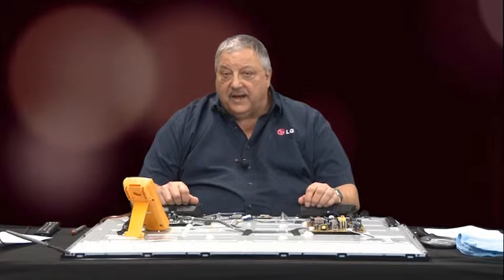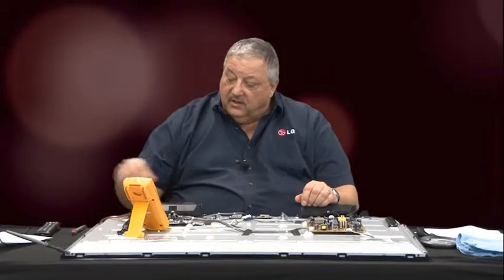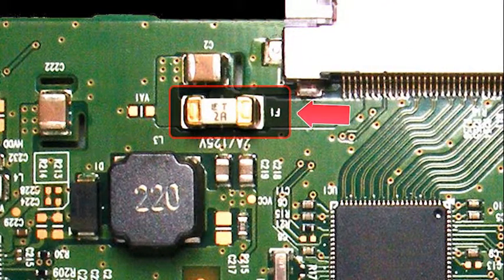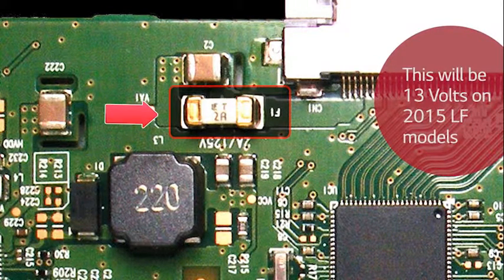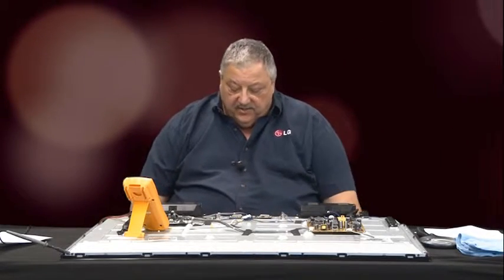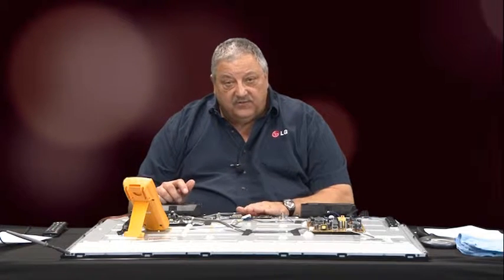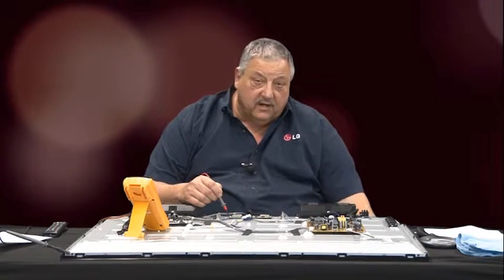The first thing you want to do is apply power to the set and investigate the T-Con fuse. Confirm that 12 volts is available to the T-Con board. In our situation, we do have measurable 12 volts on the input side and measurable 12 volts on the output side. So we know the power supply is delivering 12 to the main, the main is turning on the panel VCC, it is arriving through the LVDS cable and arriving on the fuse.